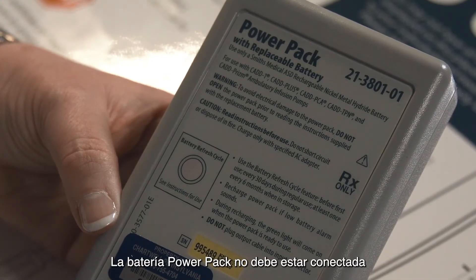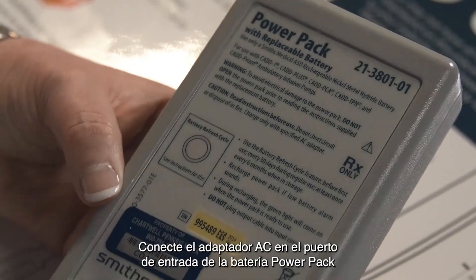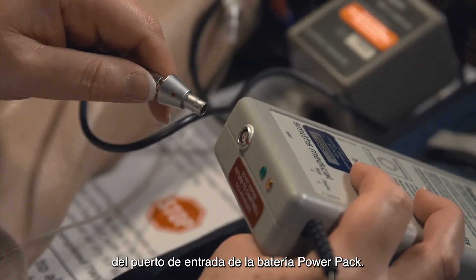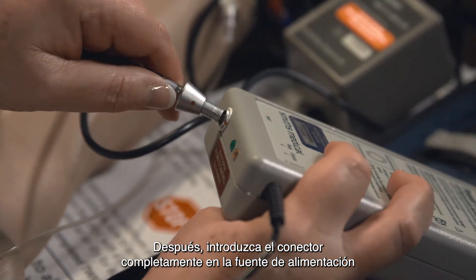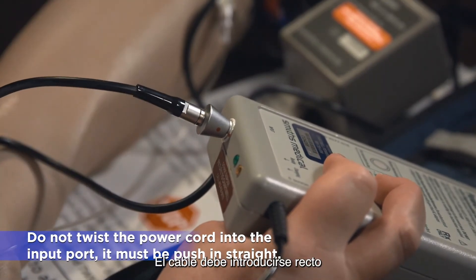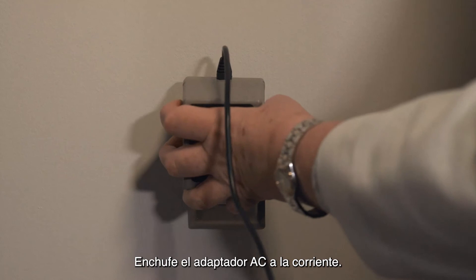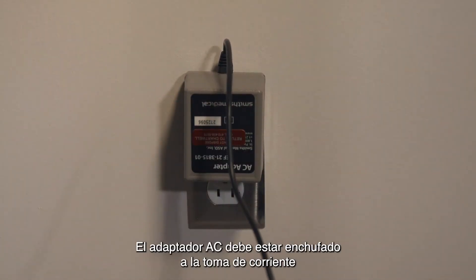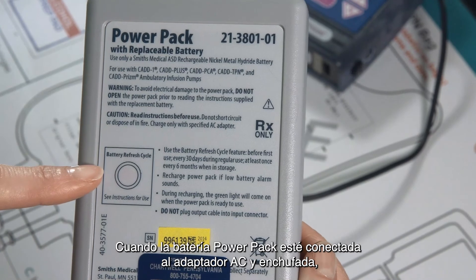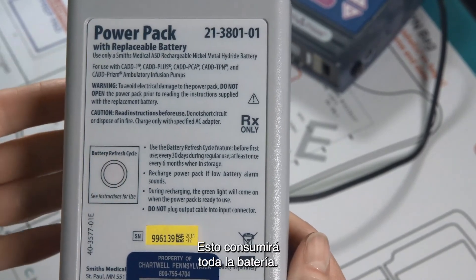The power pack should not be attached to the pump when you refresh your power pack. Attach the AC adapter into the power pack input port by lining up the red mark on the AC adapter and the red mark on the power pack input port. Then push the connector fully into the power pack in a straight motion until it stops. Do not twist or turn the connector — the cord must be pushed in straight so you do not bend the wires inside the cord. Plug the AC adapter into the wall outlet; the AC adapter must remain plugged in throughout the entire refresh cycle. Once connected, press the refresh button on the front of the power pack. This will drain all of the power out of the battery.